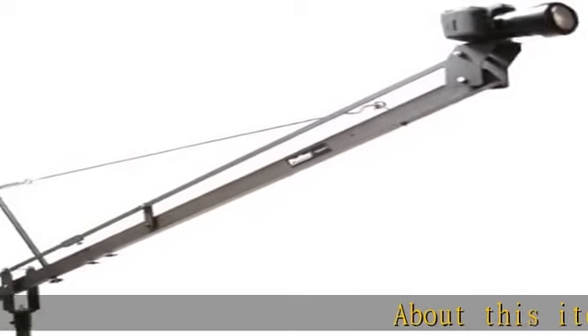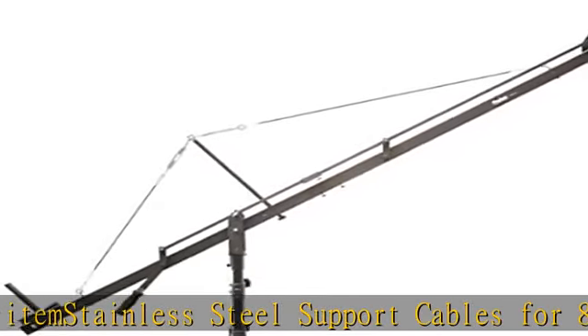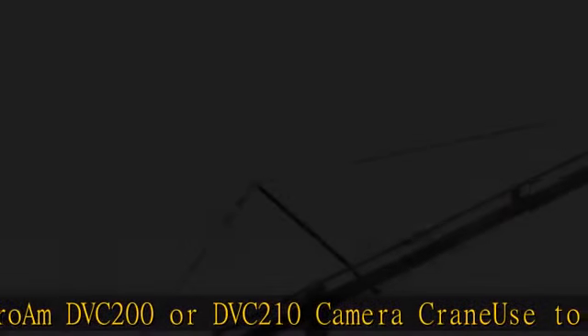Stainless steel support cables for a ProAm DVC-200 or DVC-210 camera crane, used to add even more stability and stiffness to a DVC-200 or DVC-210 crane. Front and rear vinyl coated steel support cables with stainless steel connectors.